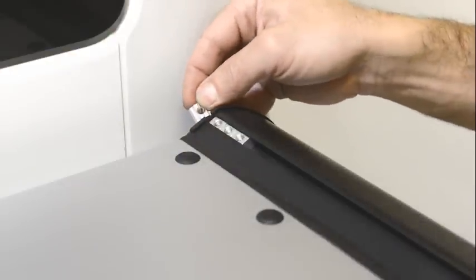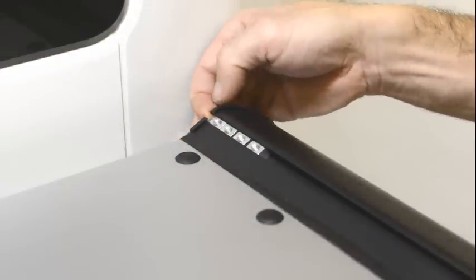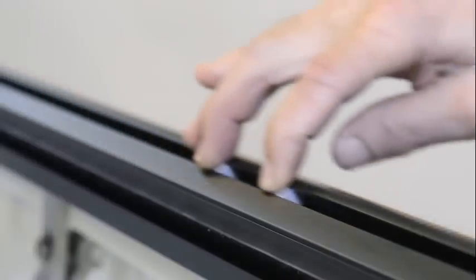Slide in four T-stones on each side. Slide two T-stones to the rear position and two to the front position.